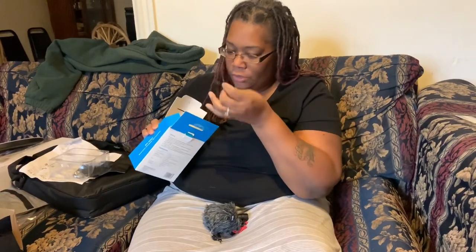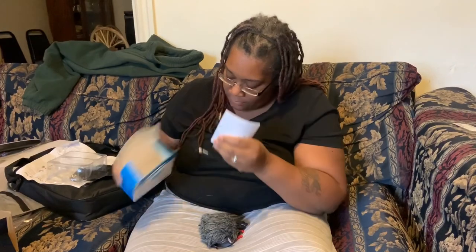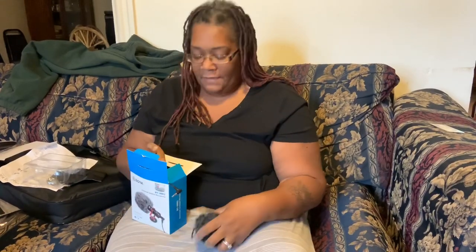Just more cords in here — different ways to connect. They give you a lot of different connectors so you can use it for other devices. Oh look, it has an Apple connector! So you can use it with any type of cellular phone or device that you have. That is everything that came with it.